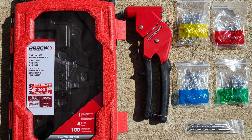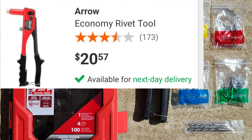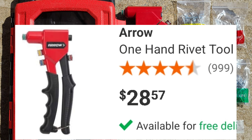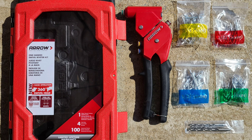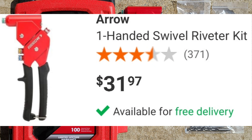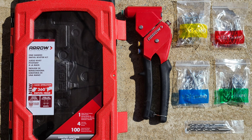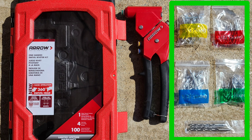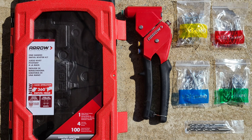Now let's look at the value of this kit. We have the economy base model at $20.57. Then we have the rivet tool, which is the next model up from the economy, at $28.57 — that's $8 more. And then we have this kit with the swivel head at $31.97, which is $3.40 more than the rivet tool. With that $3.40, you get the swiveling head, 100 rivets (25 of each), and four drill bits. Combining the rivets and the drill bits, you're looking at $19.22 at the cheapest, plus you get a case to store it all in.